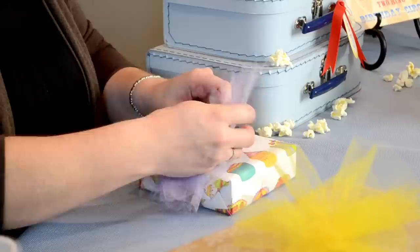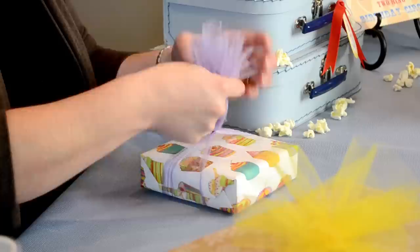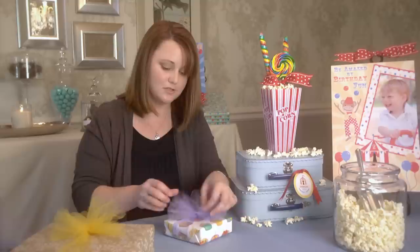I'll just place the pieces on top of my knot and give it one more tie, nice and tight so it's secure. Then I'll bunch these all up together and use my scissors to cut straight across, which will get it about the size that we want our bow.